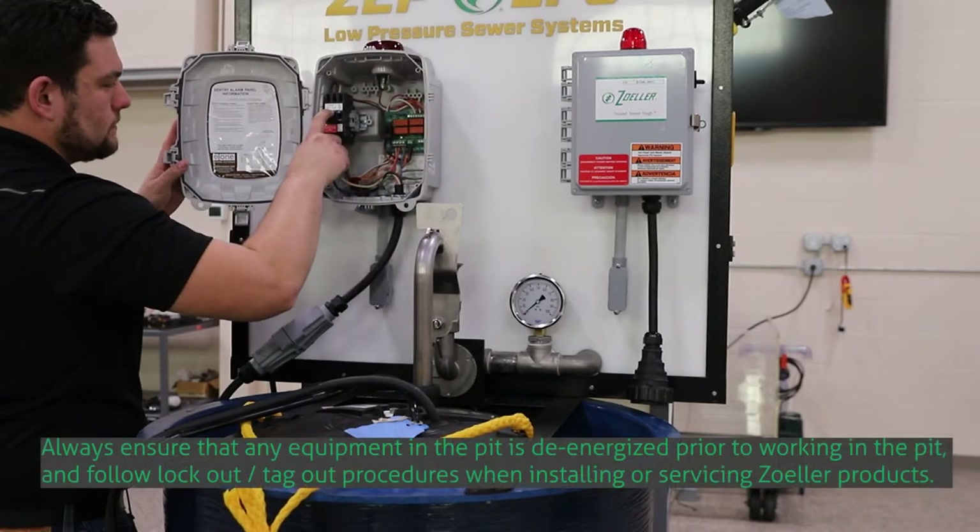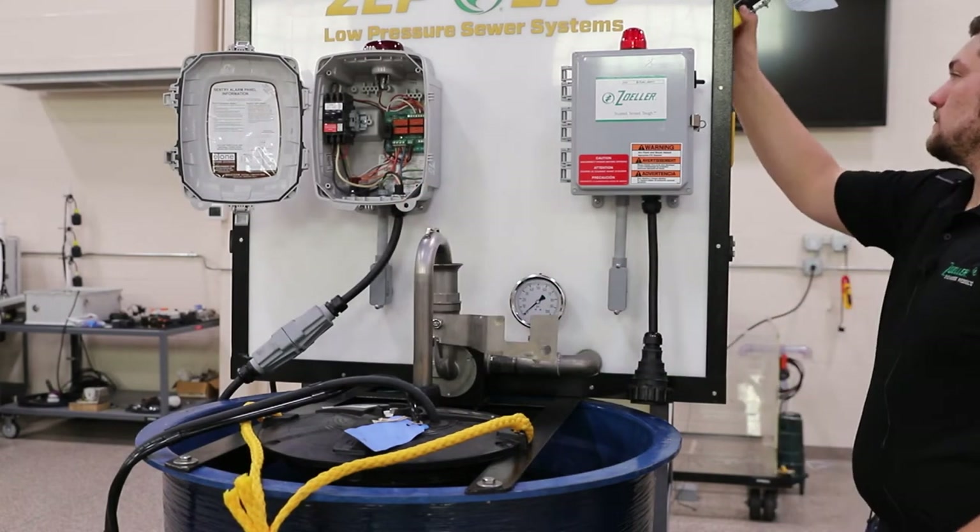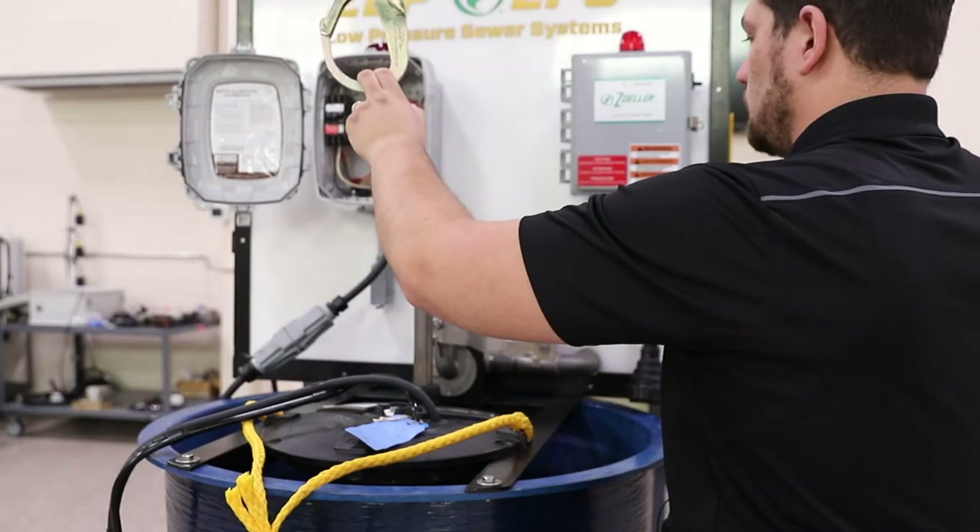First we will want to turn off the circuit breaker to cut power to the pump. Be sure to follow local code for lockout tagout procedures. Next we will close the discharge valve by pushing the flag handle down, releasing the pump.